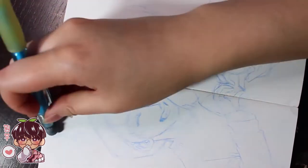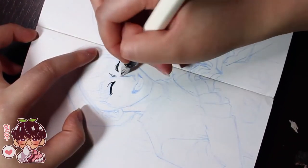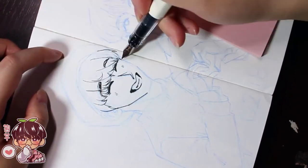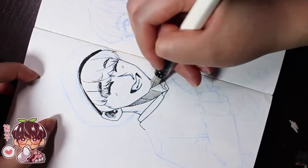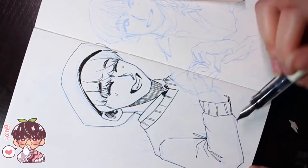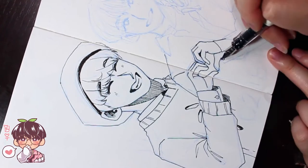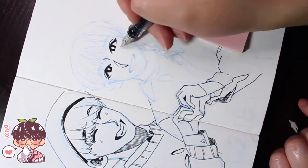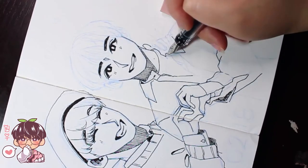I was going to talk about materials. So the Pilot Kakuno fountain pen is what I'm using for the line art and sketchier lines. The weird thing about this fountain pen — as much as I love it — is that when it was low on ink, for some reason the ink barely dried properly when I was drawing my OC Masaki. Every time I laid down ink, even after maybe 10 seconds on the paper, if I put my hand on it it would immediately smudge.